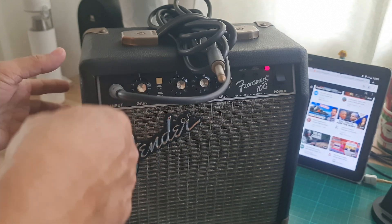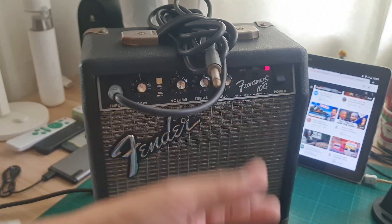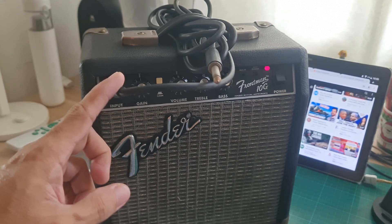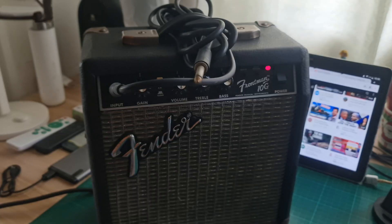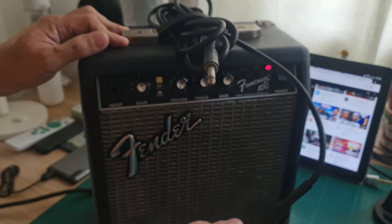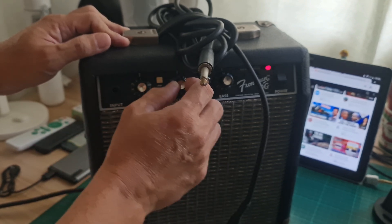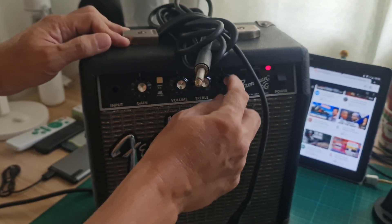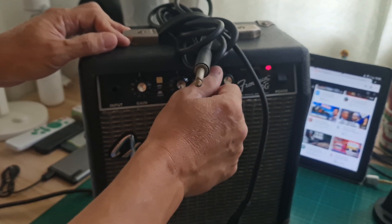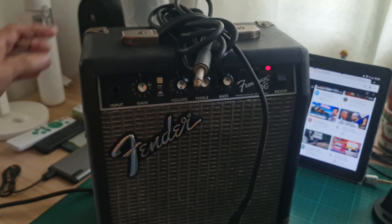There's a humming sound if you misplace the TRS jack on its input, so you have to place it properly. There's also a humming sound even with no input connected. If you turn off the overdrive you cannot hear the humming sound. It sounds like the bass frequency has a humming sound, and the treble also has a high-frequency noise.